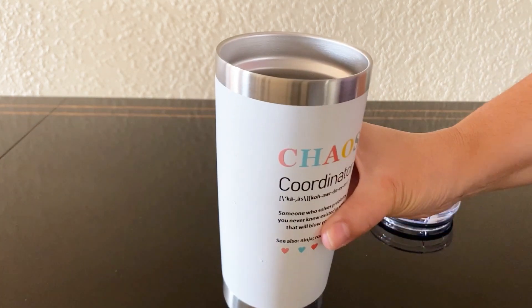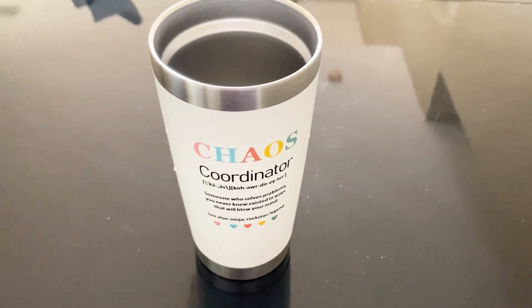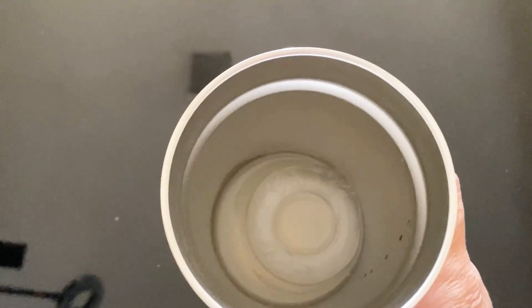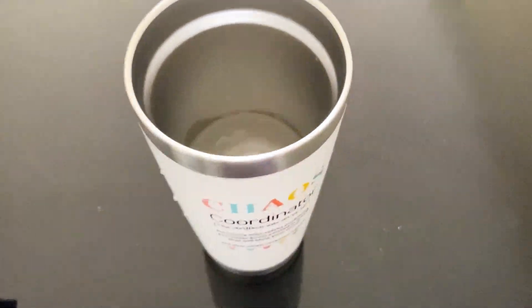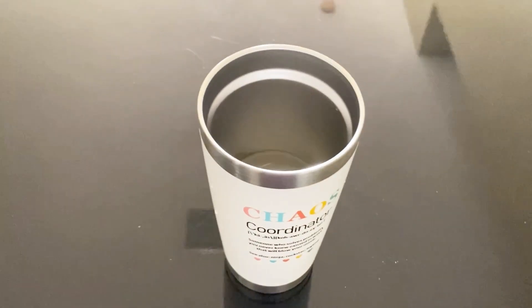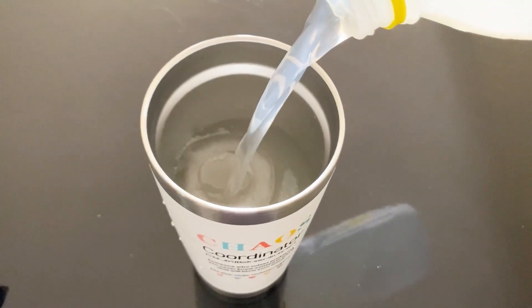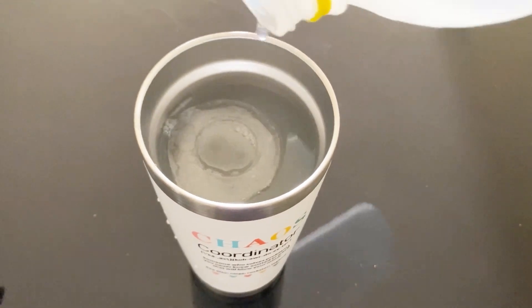Several hours later, the water is still icy cold and the ice cubes haven't even melted completely. The temperature control is seriously impressive in these tumblers.